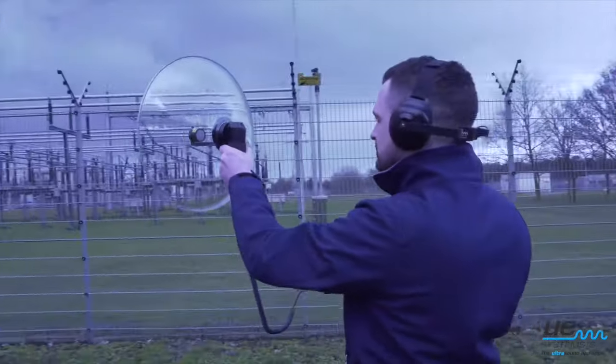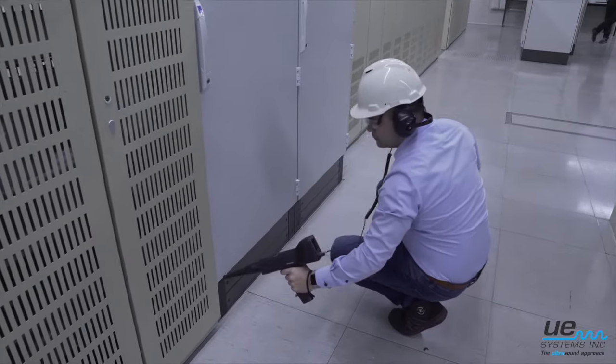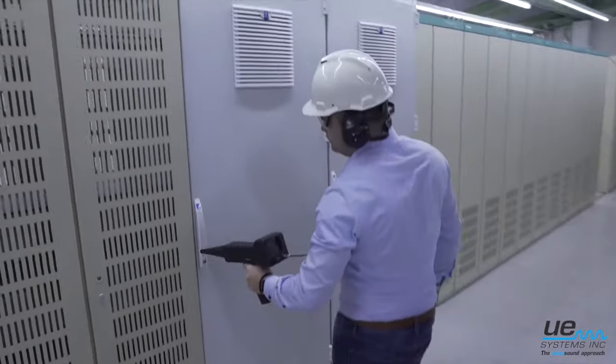Use a parabolic disc or a long-range module to inspect at a safe distance. Inspect enclosed cabinets without having to open them.